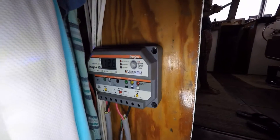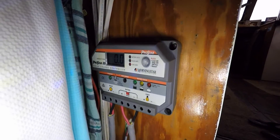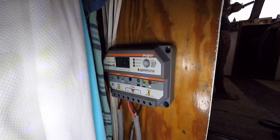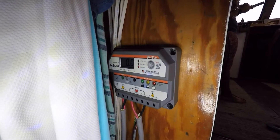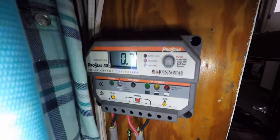It goes solar panels right into the charge controller and then into the batteries. From the batteries you can take out the power and use it however you want — you can run it through an inverter to use it as AC electric, or you can run it straight from the batteries as DC electric, usually through your panel. Pretty simple.